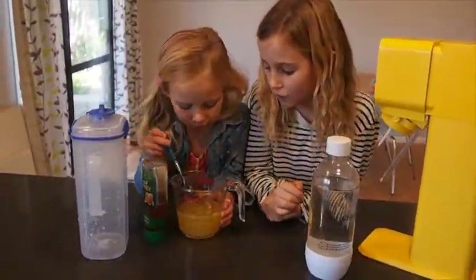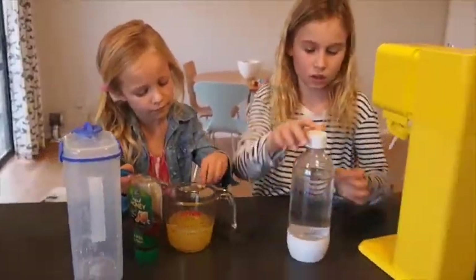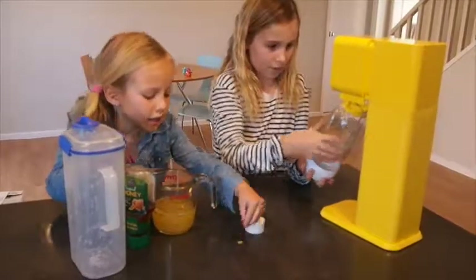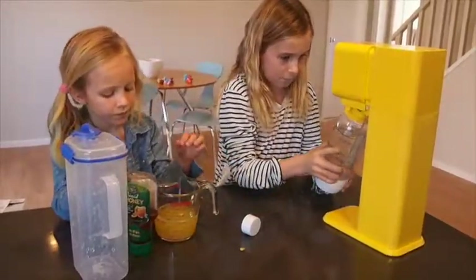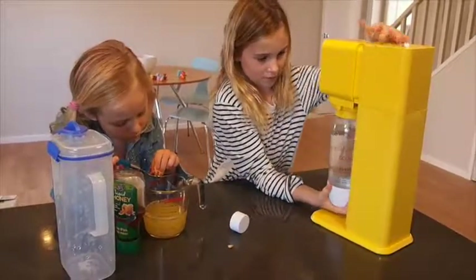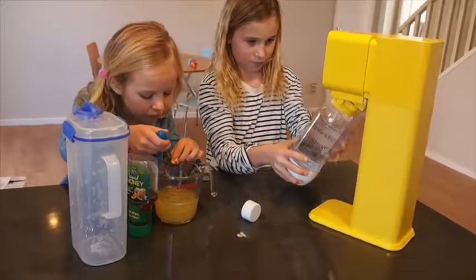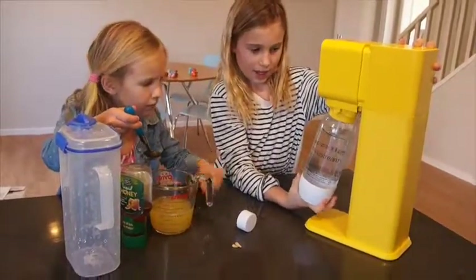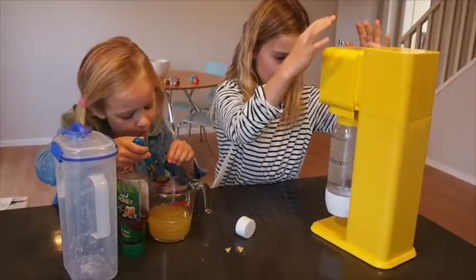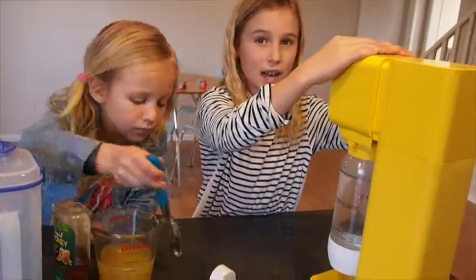Now Brookie is going to fish out the pips with a spoon, and I'm going to show you how to use the soda siphon. You need to twist it round until it locks in, push it and then twist it, but make sure it's on an angle. Then you push it round and hold it to three, and you need to repeat that three times.